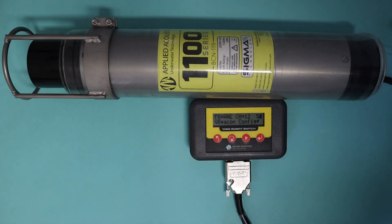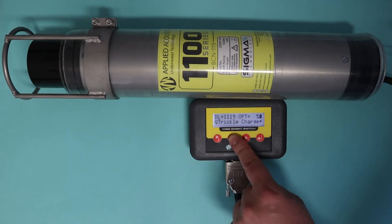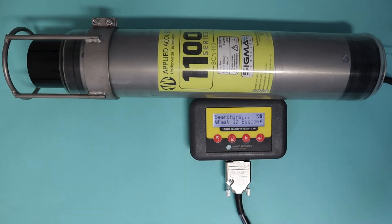This runs automatically whenever you plug it in as standard. But if you want to plug into another beacon and find out what that is, simply go to Fast ID Beacon, press enter, and a search will take place. We can see here again it's the same beacon and it will be the same channel set.